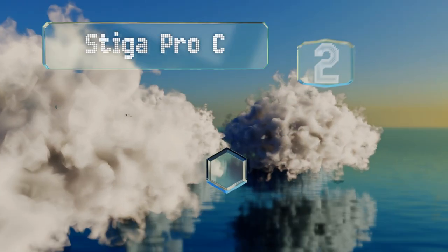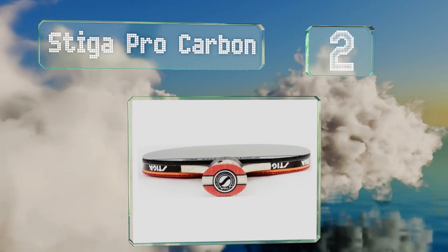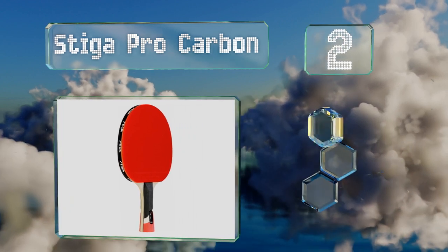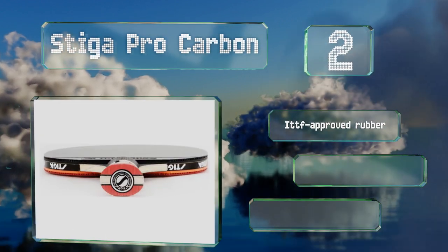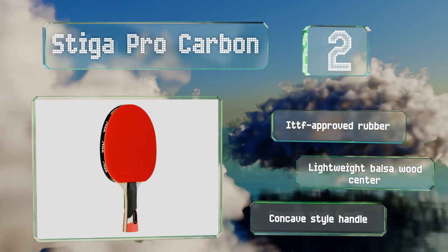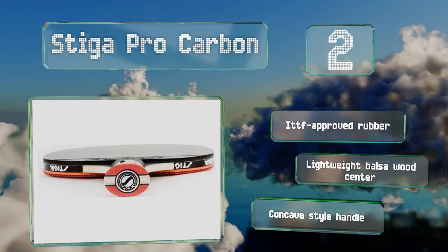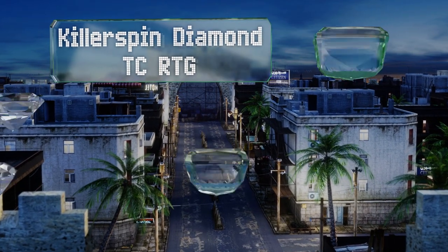At number two, the Stiger Pro Carbon has a 99 speed and 100 spin performance rating, making it a good choice for offensive players looking to blast the ball past their opponents. Though it's a very high quality option, it actually comes in at a reasonable price. It boasts ITTF approved rubber and a lightweight balsa wood center along with a concave style handle.